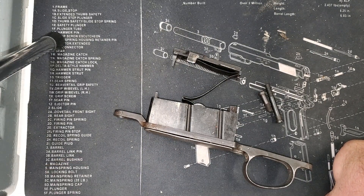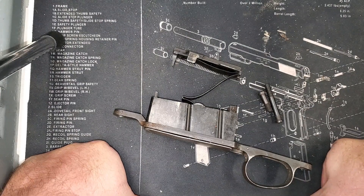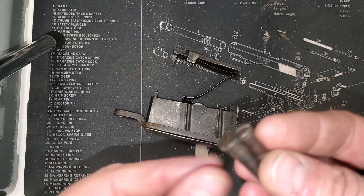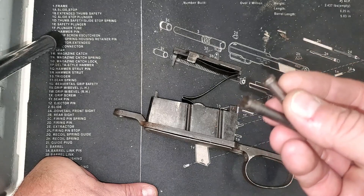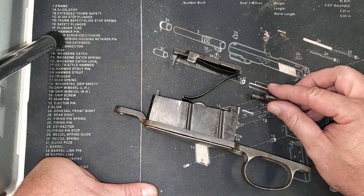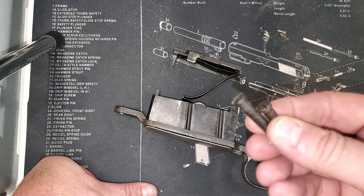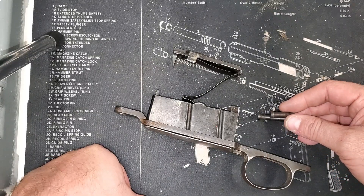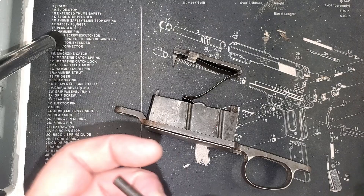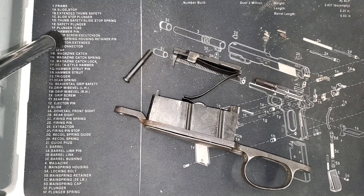Hey everybody, welcome back to the shop today. We're back on the Project P14 Target Rifle. Something interesting — I've ordered three sets of screws and keep getting the wrong ones. Some listings show that the P14 and the 1917 use the same screws, some show they don't. I'm beginning to believe they are not the same screws. Anyway, I've got the correct screws for the action now, so let's get this thing put together and see how it looks in its new stock.